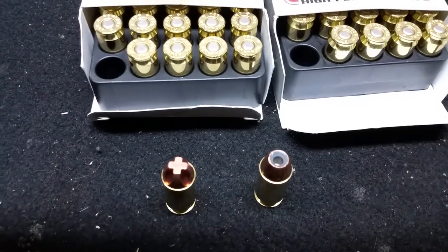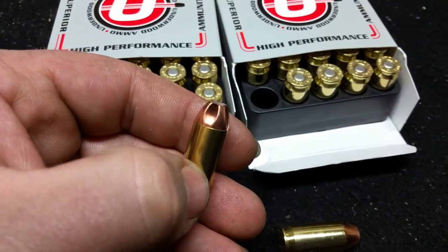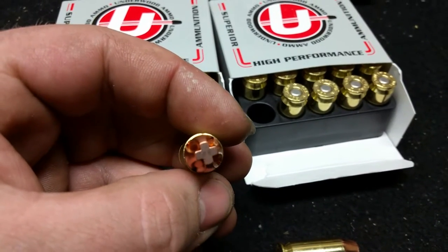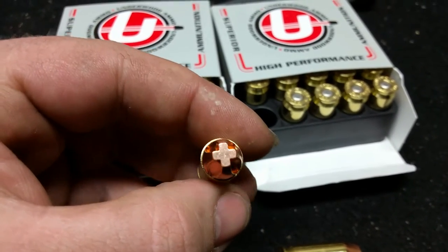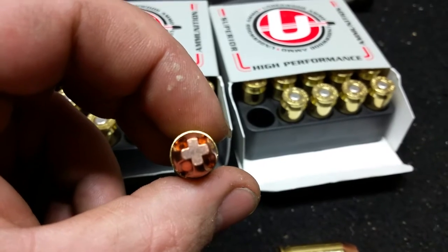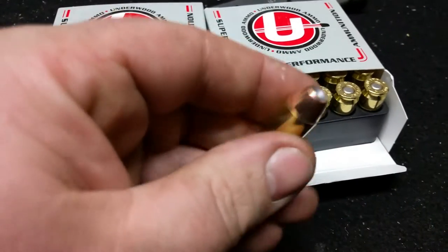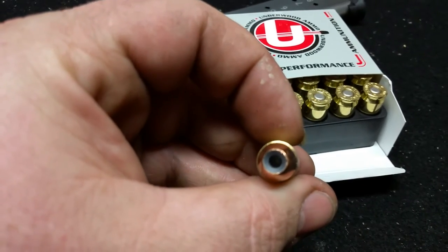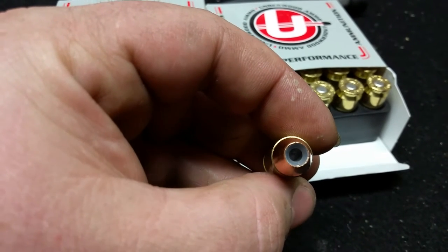On the left you have the Extreme Penetrators. These rounds are a copper solid round milled down to make a cross-shaped pattern. Lehigh is the actual manufacturer of the bullet itself, and these rounds do penetrate amazingly well — would have no problem cracking a skull with this one. On the right we just have a typical jagged hollow point. Looks almost like a Nosler to me, though I'm not sure if it is. Those are the two rounds I'll be using mostly out of this weapon.